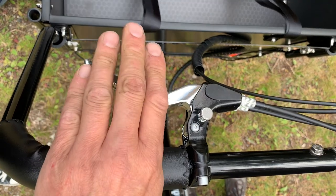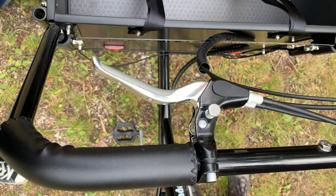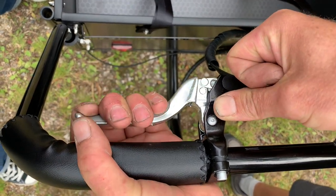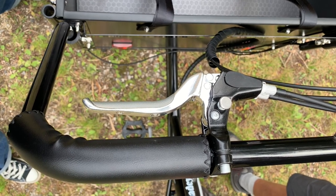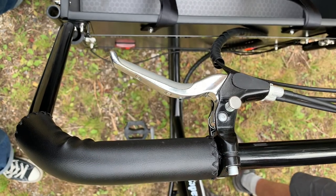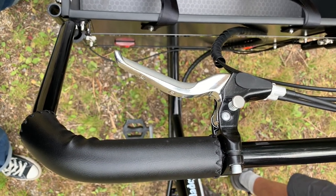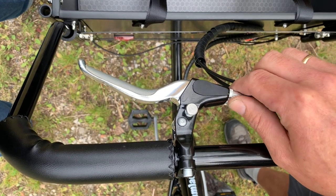The brake handle on the left side is used for activating the front brakes. There is a parking brake on the brake handle that is activated like this and deactivated like this. The front brakes can be adjusted like this over time to ensure that the bike brakes evenly.